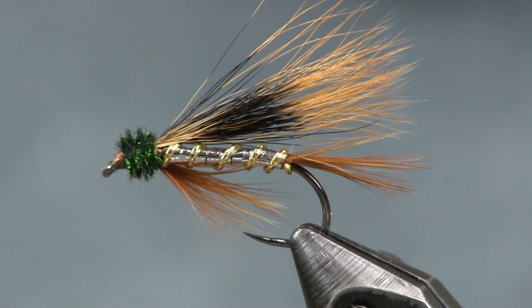Alright guys, here we see the fly in the vise. Let's get into tying it — a very cool, classic style wet fly streamer. Let's start tying.